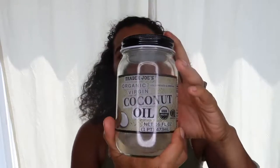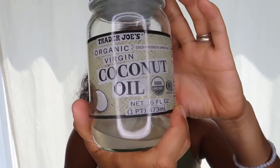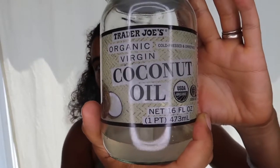She did recommend a certain brand for the coconut oil, but since this is what we have, we use the Trader Joe's Extra Virgin Organic Virgin Coconut Oil. That's what I've been using in my hair. I leave that in overnight.